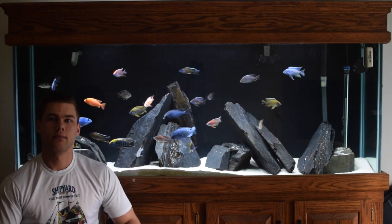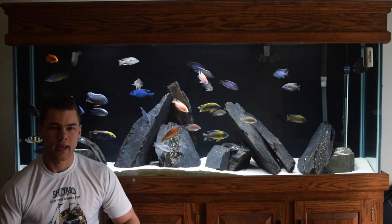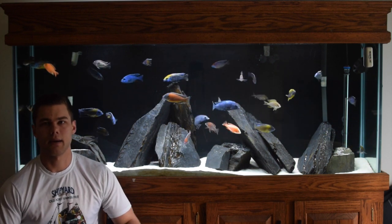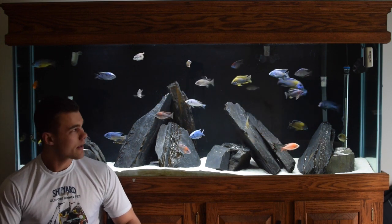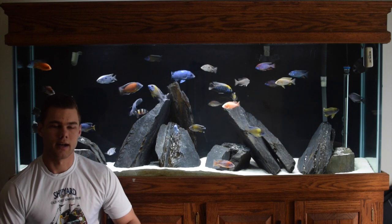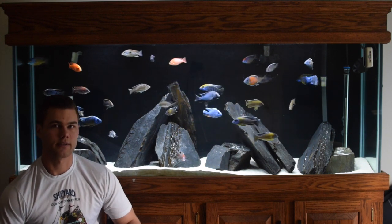Alright guys, I posted my last video on Facebook and a lot of people asked me what kind of lighting I was running. I'm going to make a video about it because I feel like it's a lot better to talk about it rather than type it up. So I'm running a Current 48-inch LED plus satellite LED strip. That's pretty much it — nothing special. It's what most people run on African cichlid tanks.